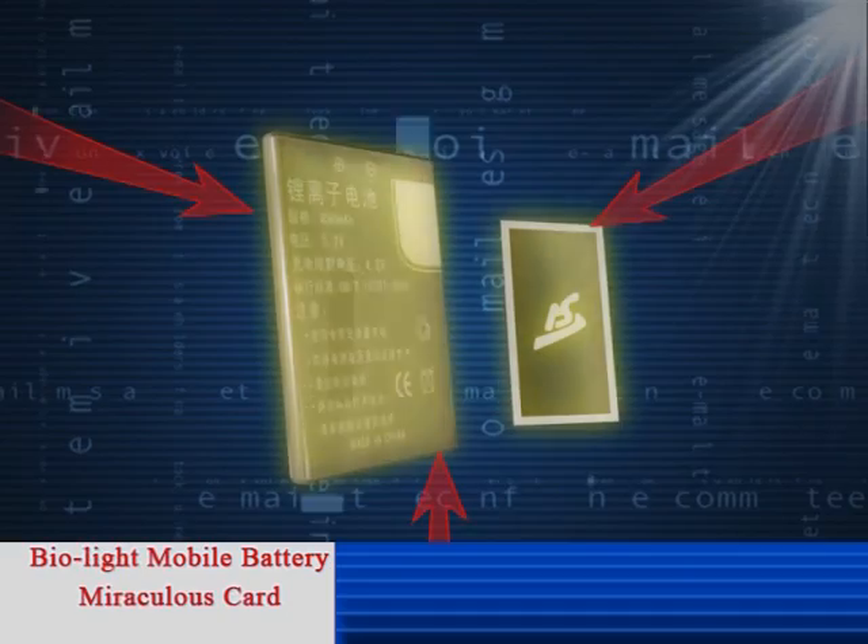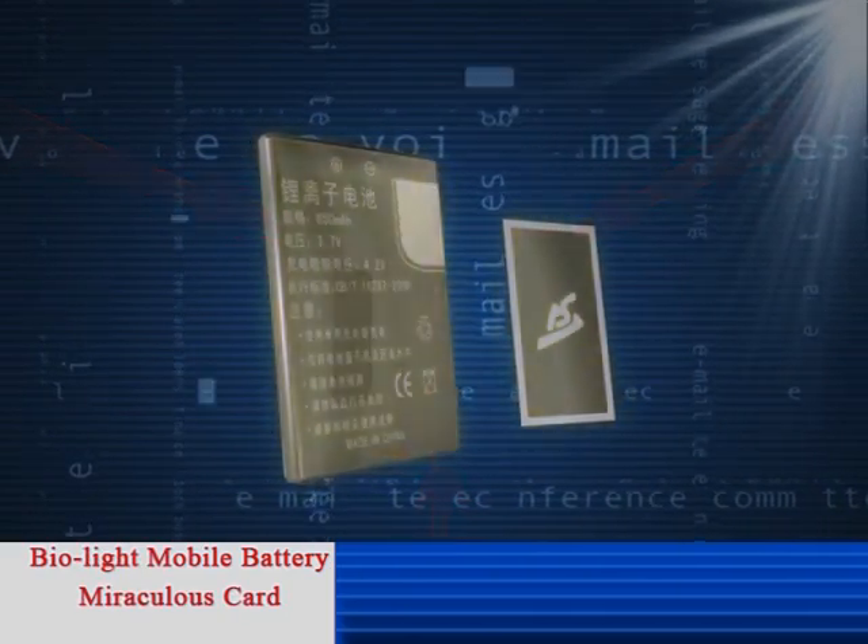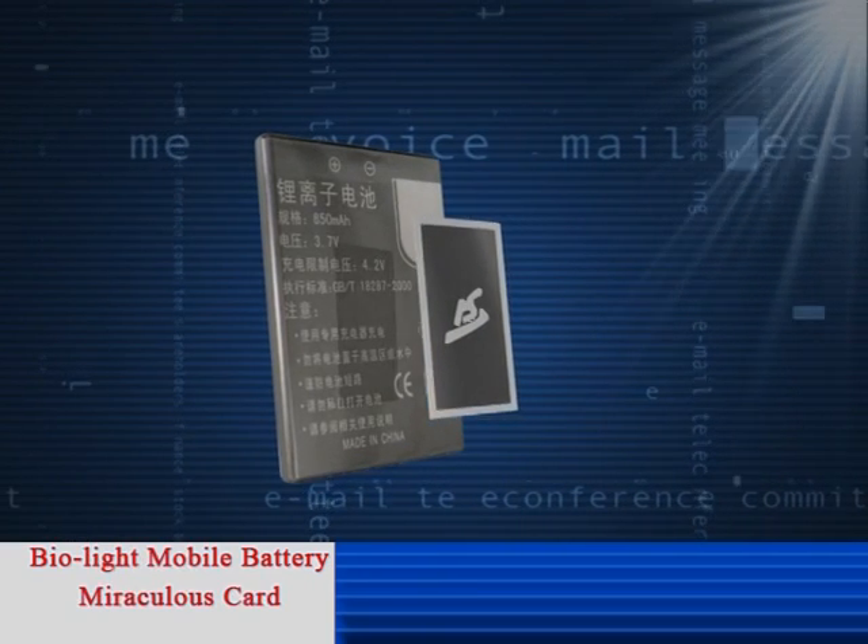It is also capable of absorbing and collecting dispersed electromagnetic waves efficiently during the using process, then attaining the objective of reducing radiation and prolonging the standby time.